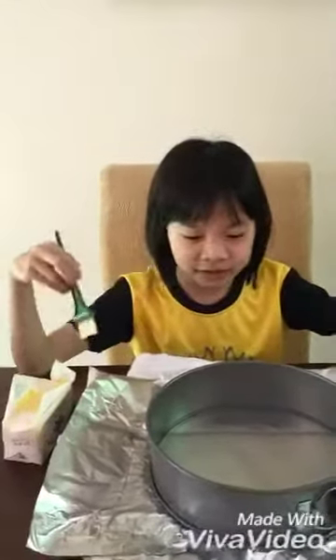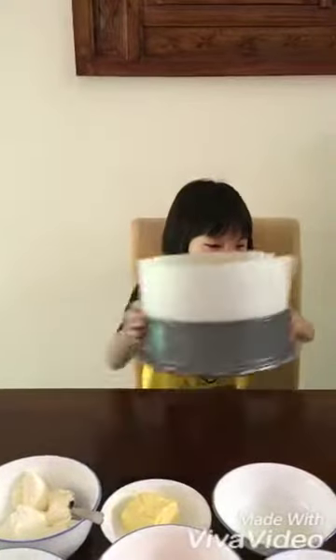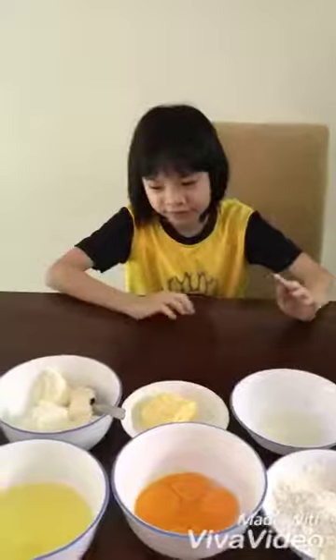First, you need to line your cake tray with parchment paper and foil. Next step, we have to take some butter and line the pan so that the parchment paper can stick. After you are done, your pan should look like this and your rubbish should look like this. Now we have to move this aside and we need a lot more ingredients for this.